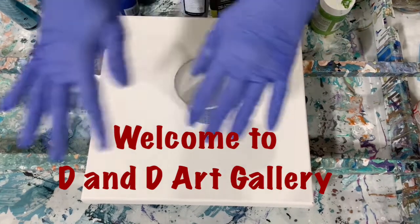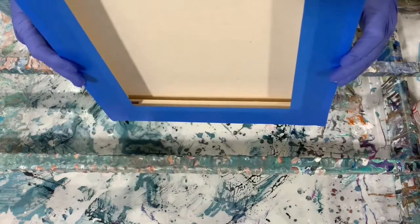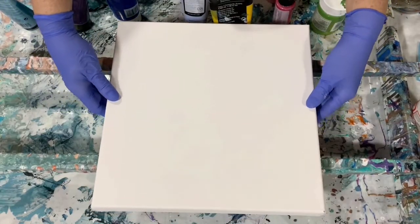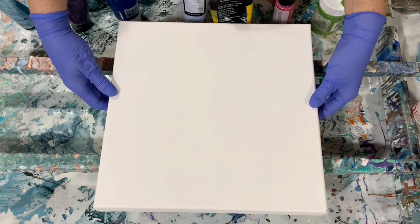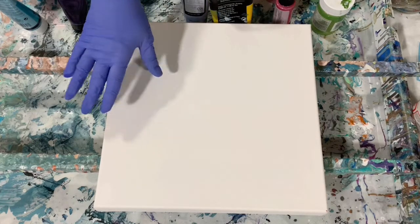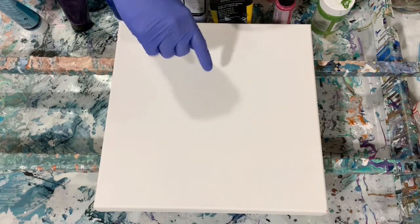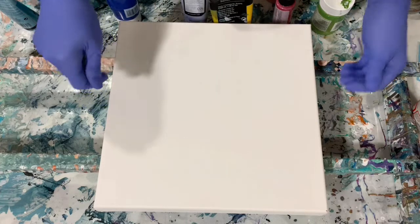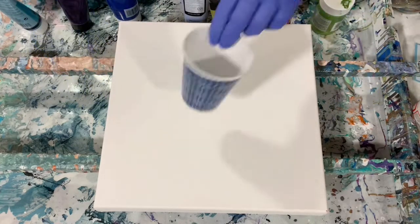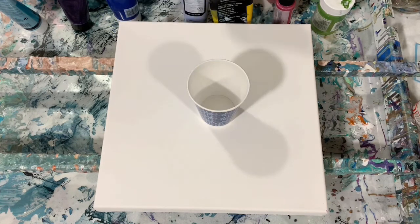Hi everybody, it's Deb from D&D Art Gallery. Today I have a 12 by 12 inch canvas, gallery wrapped, and I'm going to do what's called the cupping and covering technique. I put down a thin layer of base coat, then I fill a cup like a dirty cup and pour it on, then I have one other color that I put on top and spread it all around. I use cups and may do some balloon rolls. I got my inspiration from Lamb of Heartfelt Artistry and also Heather Mader of Heather Mader Art.